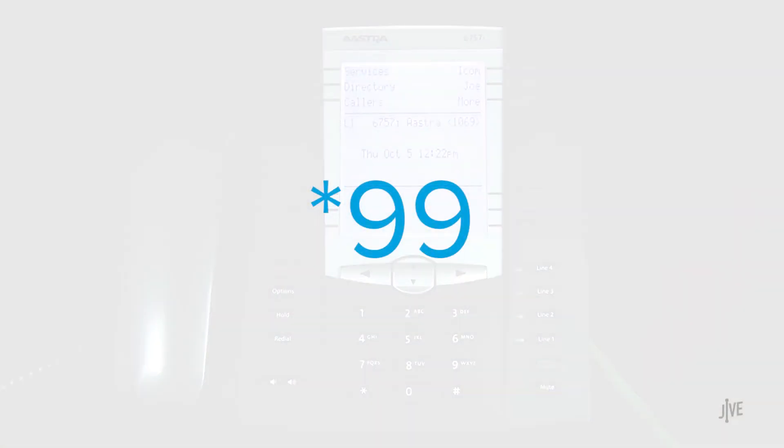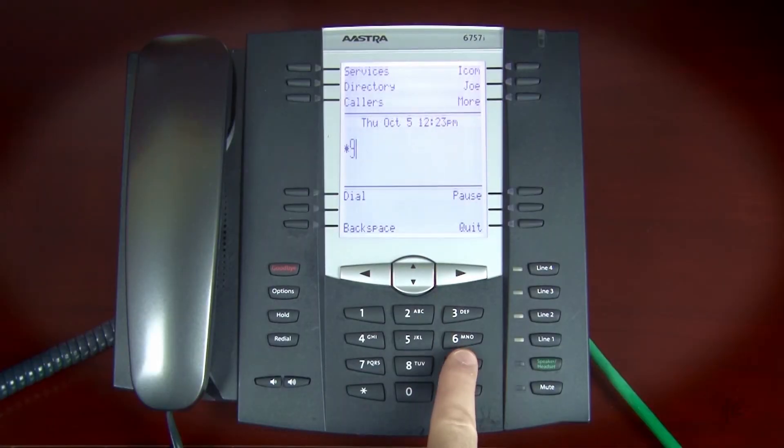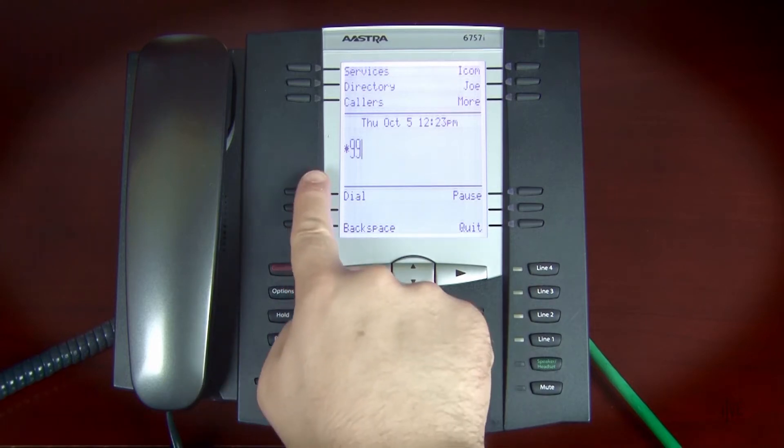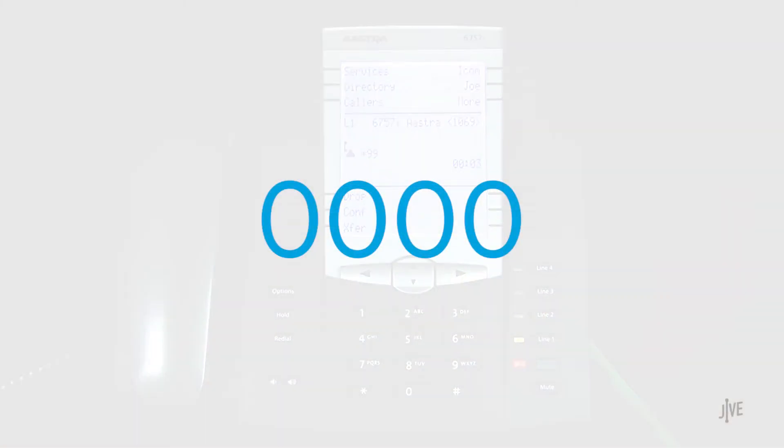This can be accomplished by pressing star 99 and then pressing the dial soft key. Enter your 4-digit password when prompted. If you've never created a password, the default is 0000.